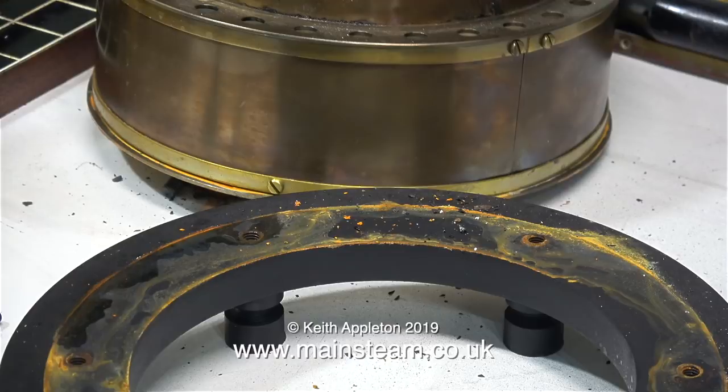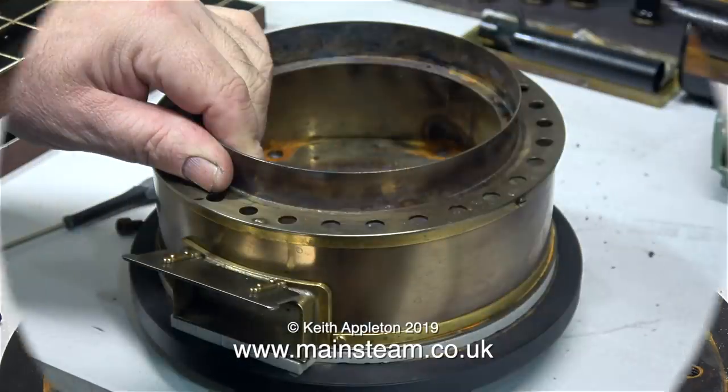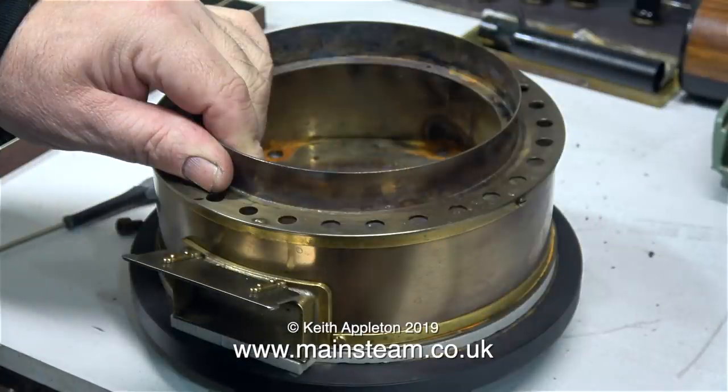When I ran the boiler using steam this didn't happen — there was no rust — but the last run I gave this boiler was on compressed air to test the water pump. I remember it well because there was water splashing about everywhere, and obviously some got into the base, probably through the exhaust inlet from the pump.